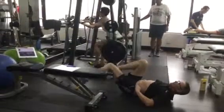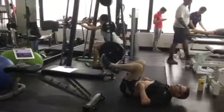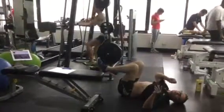Leg out, breath out, leg in, breath in. Repeat that pattern — leg out, breath out, leg in, breath in. You go through and do those 50 reps.